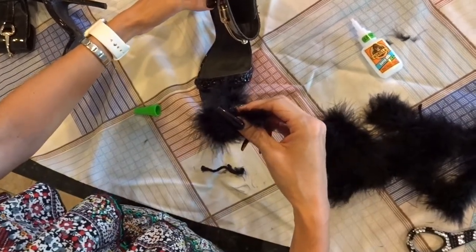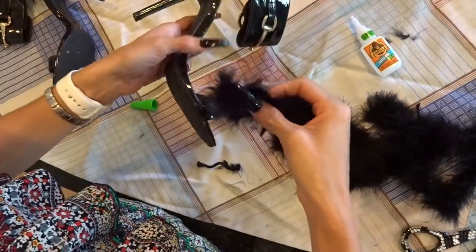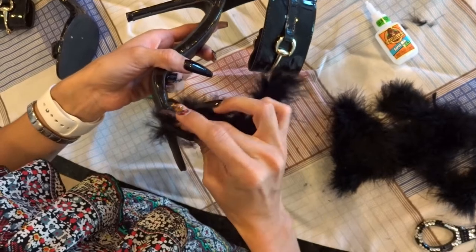Alright, now that you have the glue applied, go ahead and take that feather boa, starting off on one side of the shoe, apply it, and ensure that you do cover the full strap.